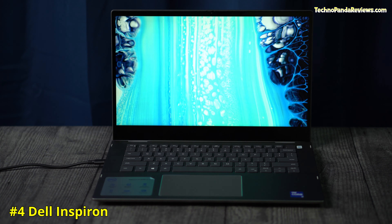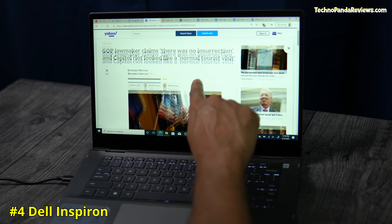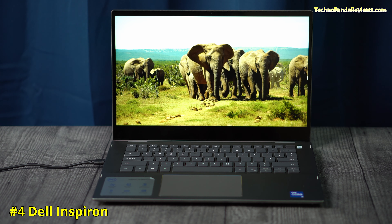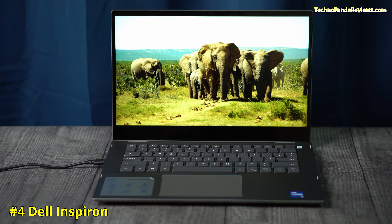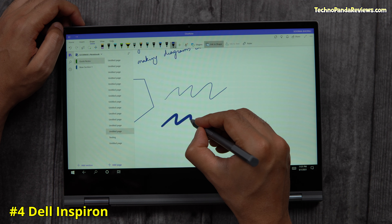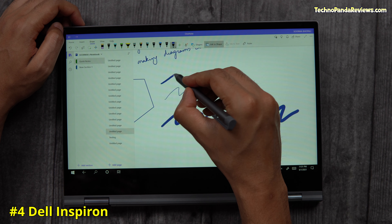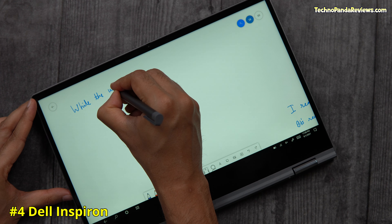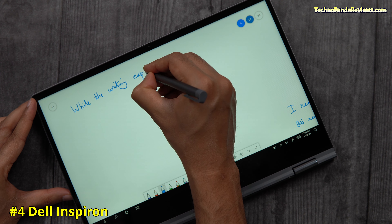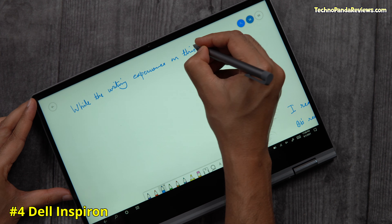The Dell Inspiron 2-in-1 uses a 14-inch Full HD touchscreen display that supports an active stylus pen. This is an LED backlit IPS panel that maxes out at 250 nits of brightness. It supports Dell's active stylus pen and also some third-party pens like Wacom and my favorite Lazerite, which I've linked in the description below. These pens provide various levels of pressure sensitivity and palm rejection, and coupled with low latency, result in an excellent note-taking and sketching experience.